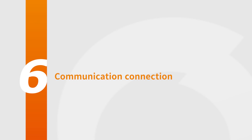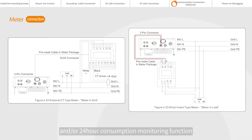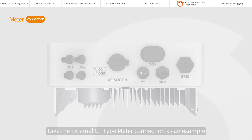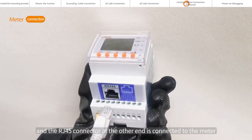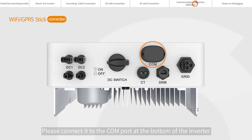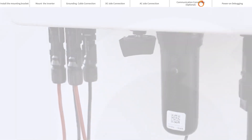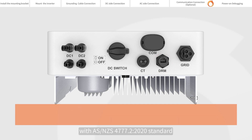Communication connection. The inverter can work with a single-phase smart meter to achieve export power management function and/or 24-hour consumption monitoring function. Take the external CT type meter connection as an example: one end of the communication cable is connected to the bottom port of the inverter, and the RJ45 connector at the other end is connected to the meter. If you choose the Solis Datalogger, please connect it to the COM port at the bottom of the inverter. DRED means Demand Response Enable Device. This function is for inverters that comply with AS/NZS 4777.2 2020 standard.